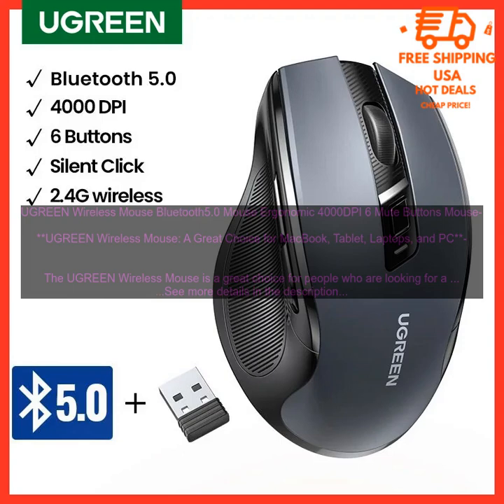Overall, the Ugreen Wireless Mouse is a great choice for people who are looking for a reliable and comfortable mouse that can be used with a variety of devices. The mouse features a sleek design, six programmable buttons, a 4000 DPI sensor, and a 2.4 GHz wireless connection. It is also affordable and backed by a one-year warranty.